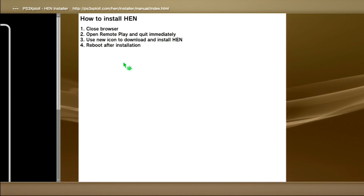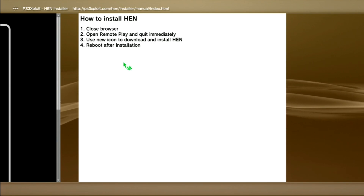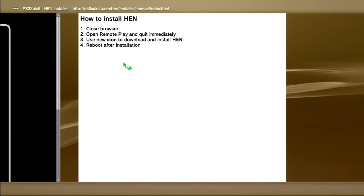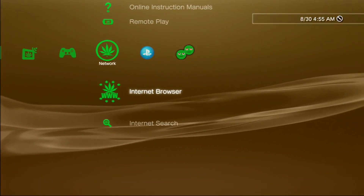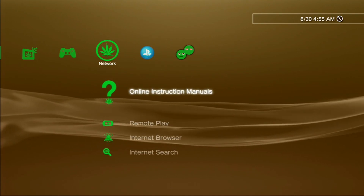Once this window appears, make sure you follow these instructions exactly. So we'll go ahead and hit circle to close the browser, and then we'll go into Remote Play and close it immediately. As you can see, there's no option above Remote Play currently to install HEN.